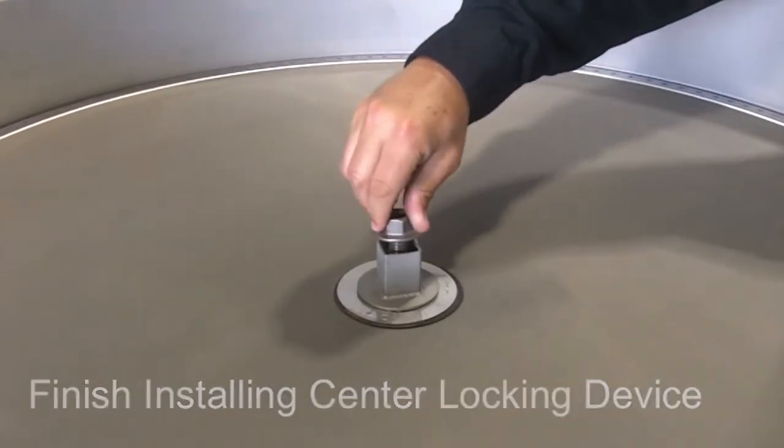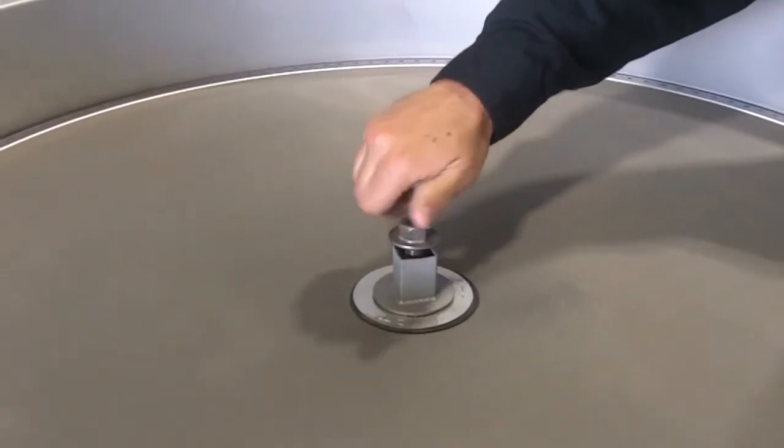To finish the process, install the top portion of the center locking device and secure in place.